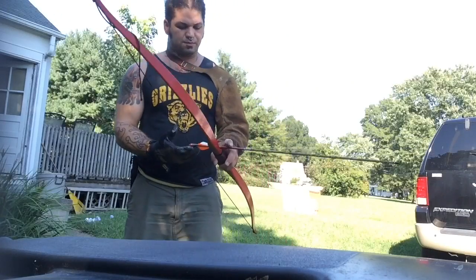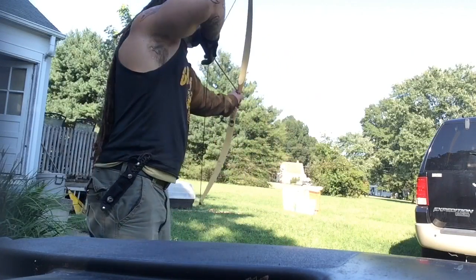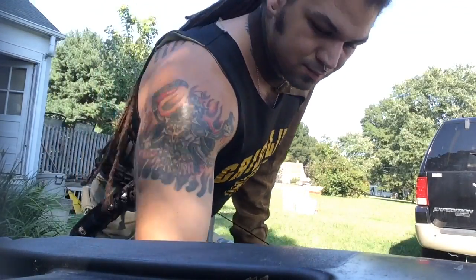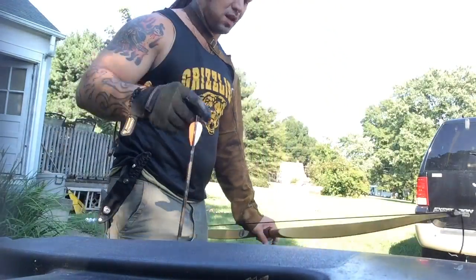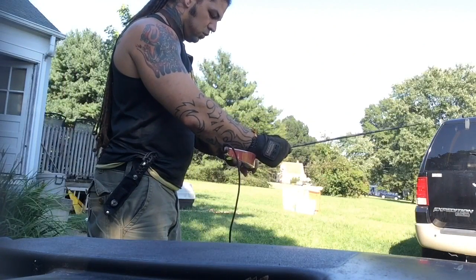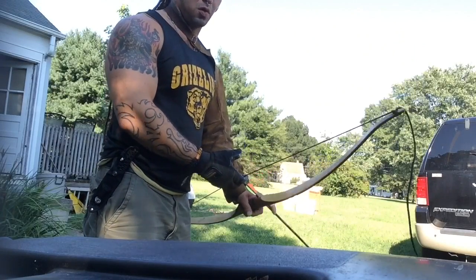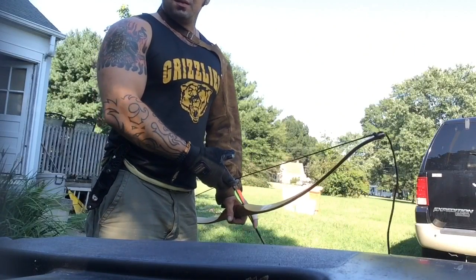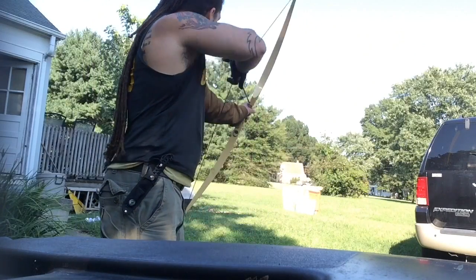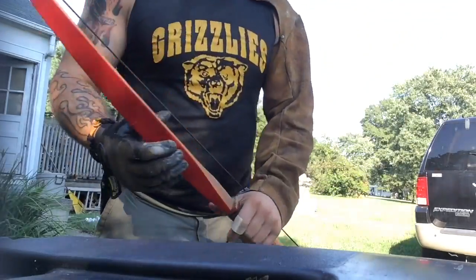Now some shots with the regular 35-pound pull bow. Much more accurate — I think that hand guard really helps. This is a 35-pound pull. I'm guessing that the PVC one is probably only pulling around 25 pounds. Alright, thanks.